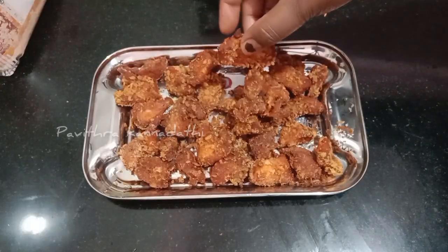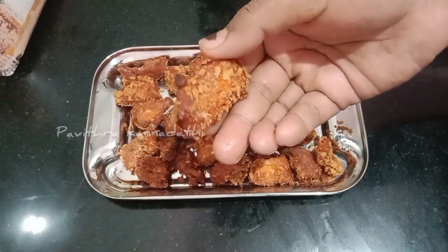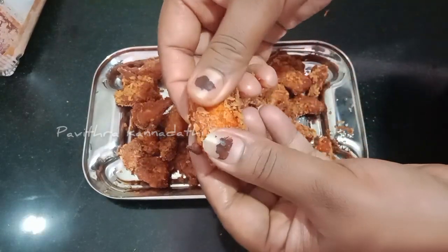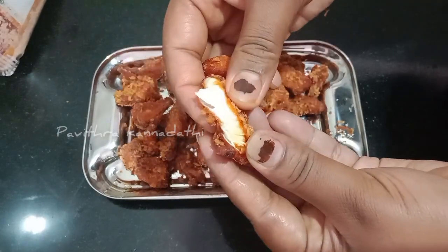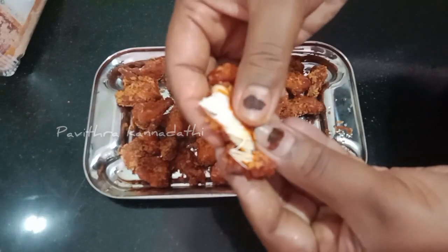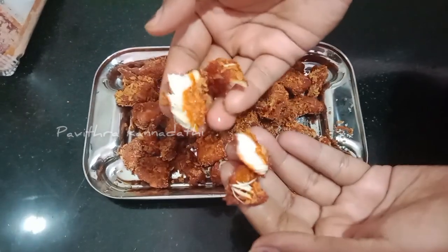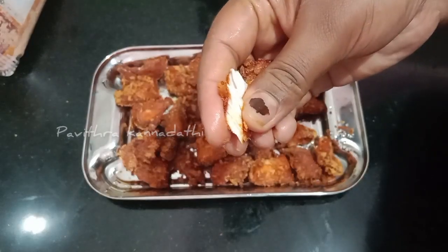Add the kebab to the rest of the kebab. Last time, I will add the kebab to the non-veg and crispy kebab to the rest of the kebab.